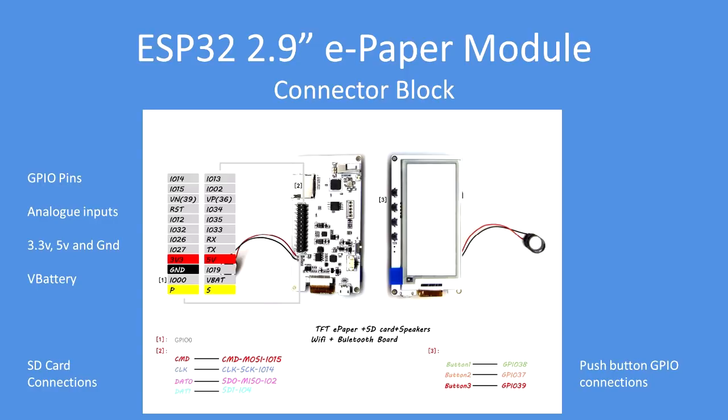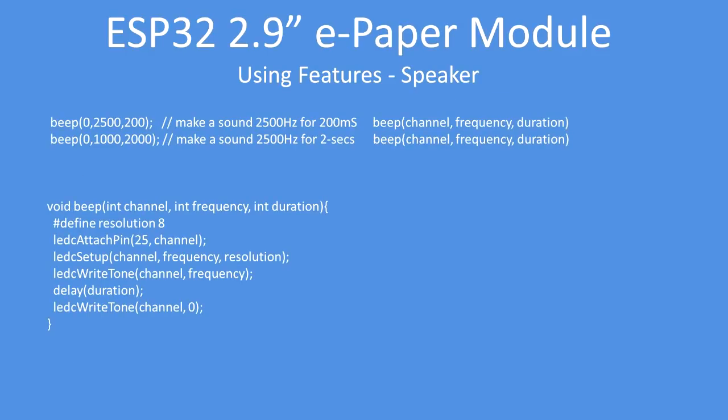There are three push buttons and speaker connections. In terms of making a sound, you can use this function — provide it with a channel number (I always choose zero), a frequency, and a duration. It's quite straightforward.